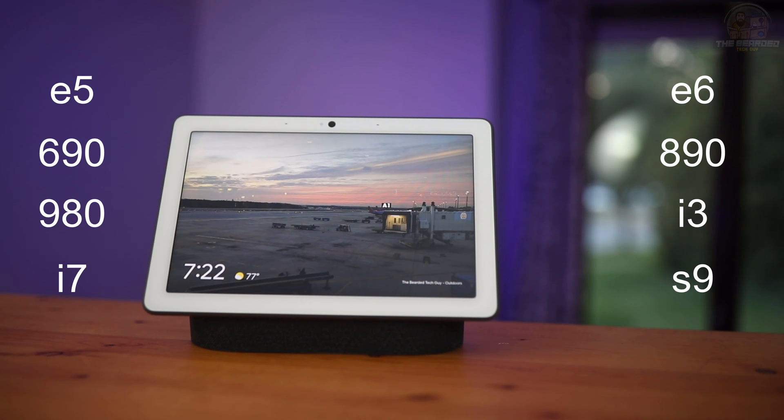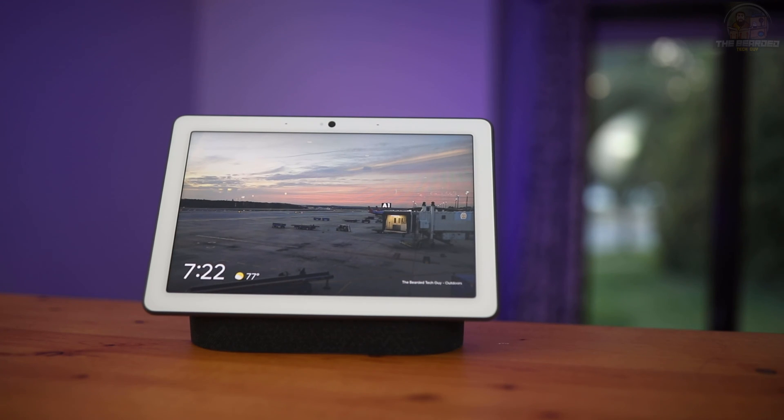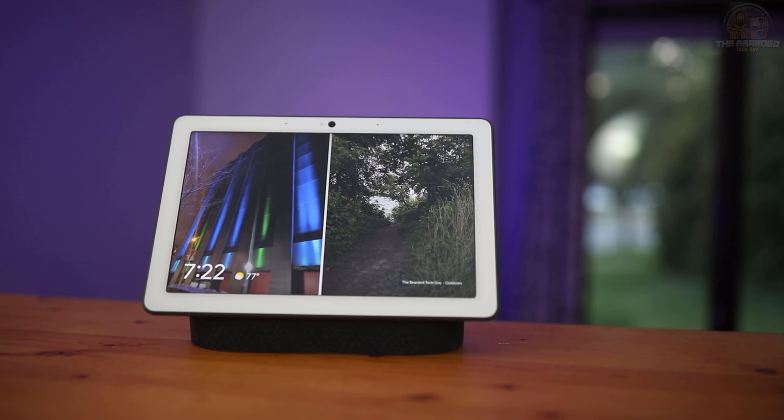This feature can also be used with the Braava Jet M6. I'll include a link in the description below that will include all models that are supported by this integration, in case iRobot adds new models in the future.